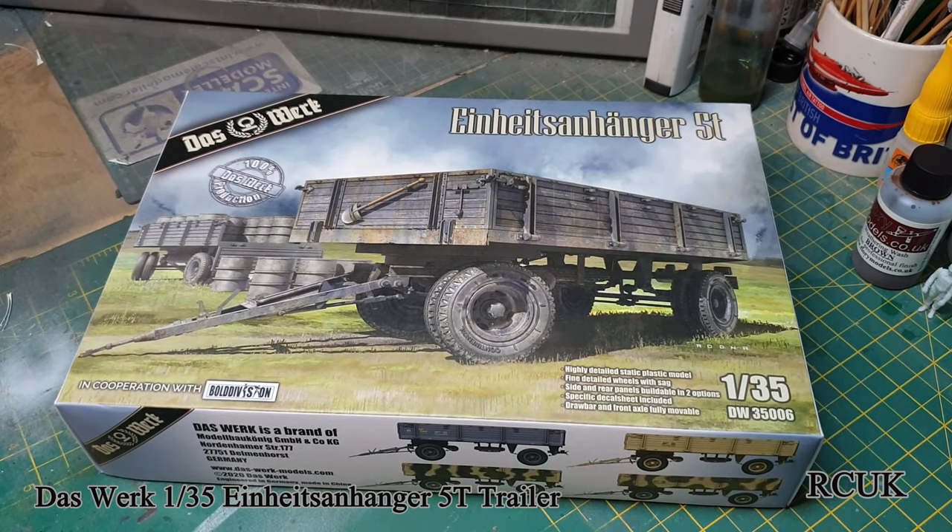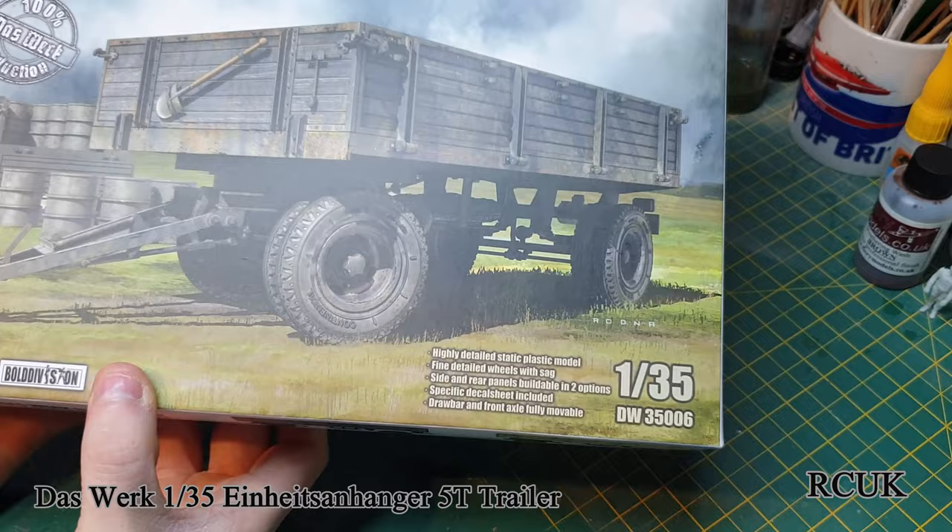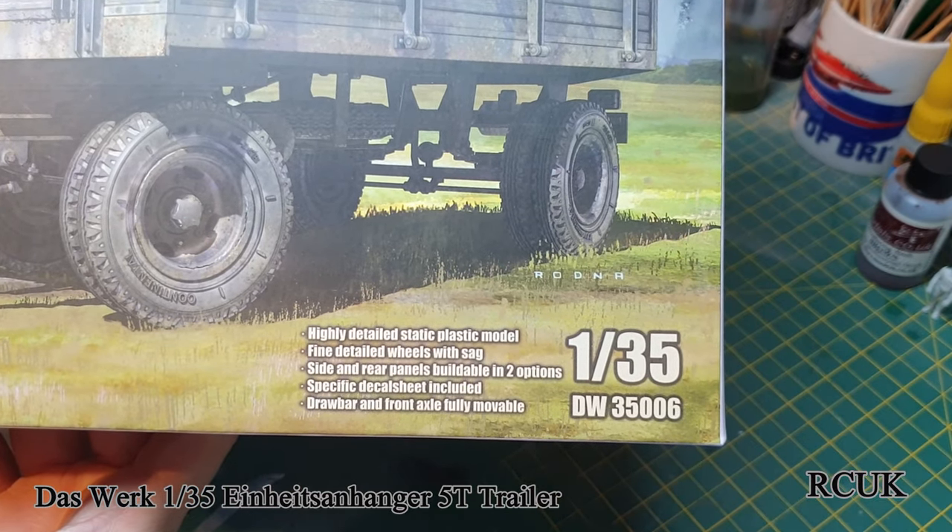Hello, my friends. Today we have another kit review. This one's from Dust Works, or Deuce Works — however you want to pronounce the company. This is one of their five-ton trailers. You could use this for farm vehicles during the war, like carrying fuel barrels, equipment, tools, ammunition, weapons, troops — whatever you wish to put in the back. Something a little different than the usual tanks and planes. This has just been released for 2020, brand new tooling from Deuce Works. It's a 1/35 scale kit, number DW35006.